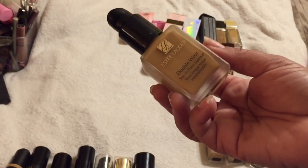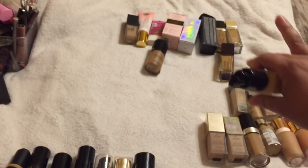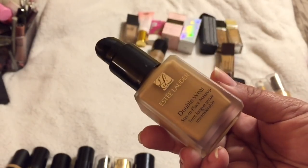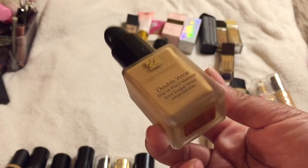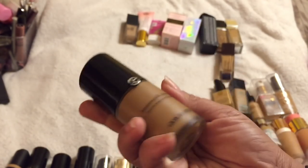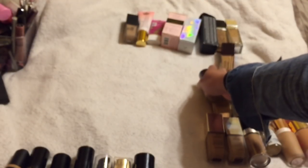The Estée Lauder Double Wear is a classic — I feel like every girl should have it, especially for special occasions when you want sweat-proof, transfer-resistant wear. I have it in 3W2 Cashew and I need to review it for you guys. My Giorgio Armani Luminous Silk is going into a project pan — it hasn't broken me out, still looks great, and I think I'm halfway through it. I want to use this as much as possible.